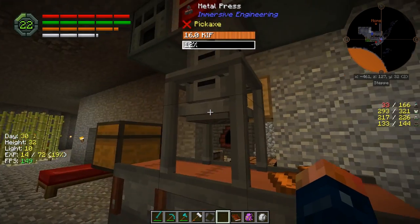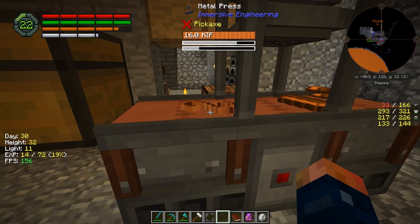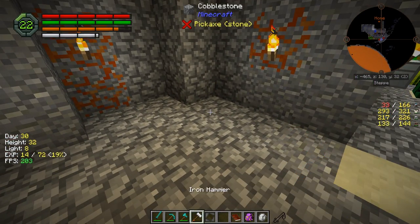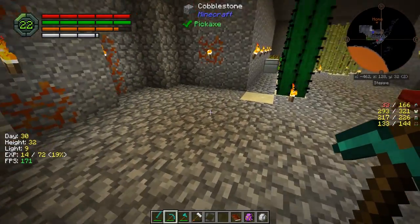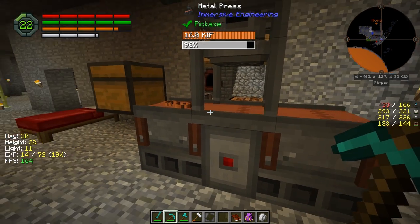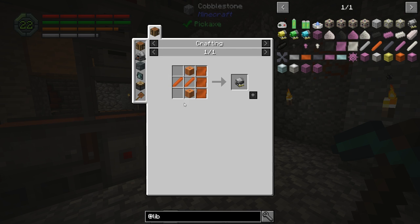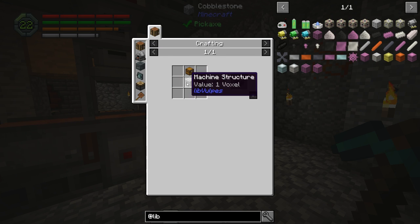These guys are getting really annoying. There we go, now we're getting some wire. It's not bad. Kind of scared to break through there - I don't want them to fall. I won't worry about it, they'll despawn eventually. So we have our copper wiring now. Copper rods are made with a stick and three copper plates. We have all that - I think it's just time to make these things.